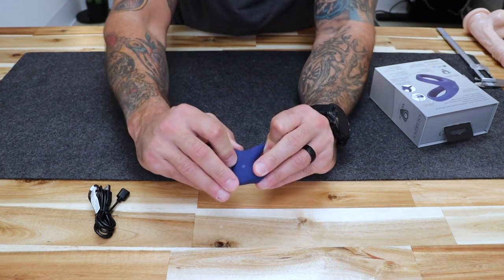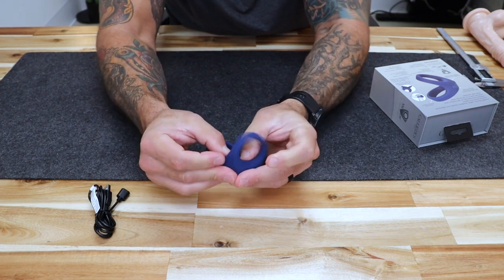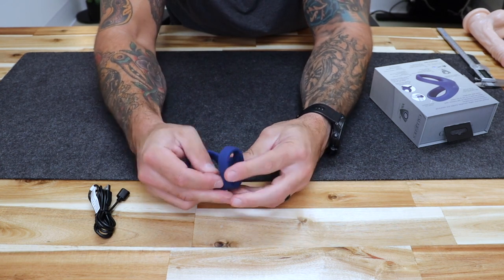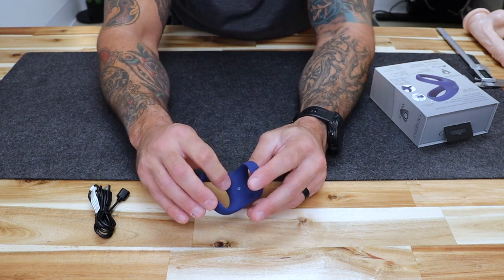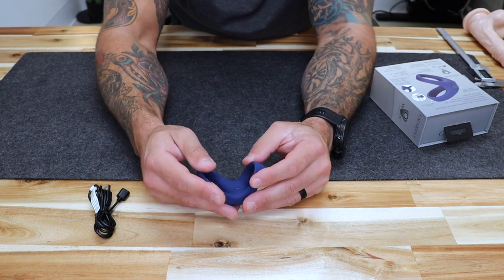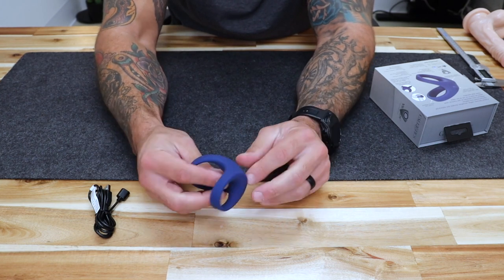At the base of the ring you will see what appears to be a small plastic bump. It is not entirely clear what that device does, but it really doesn't hinder anything — you can barely feel it when you rub your finger across it. It's not going to get in the way, and it probably has something to do with the motor and the charging.